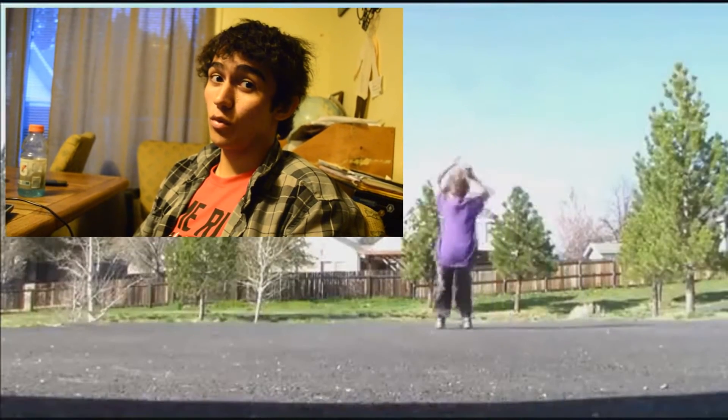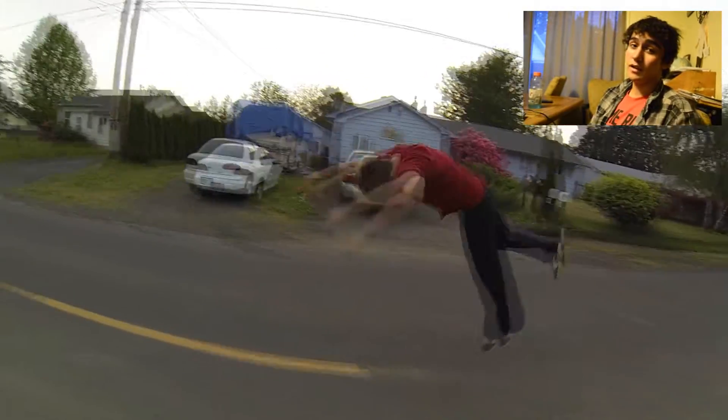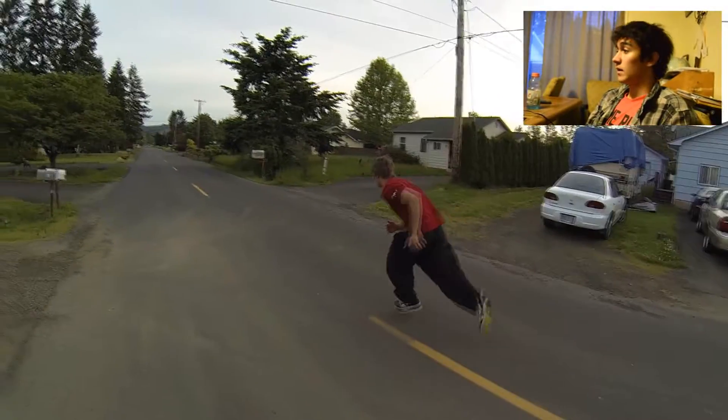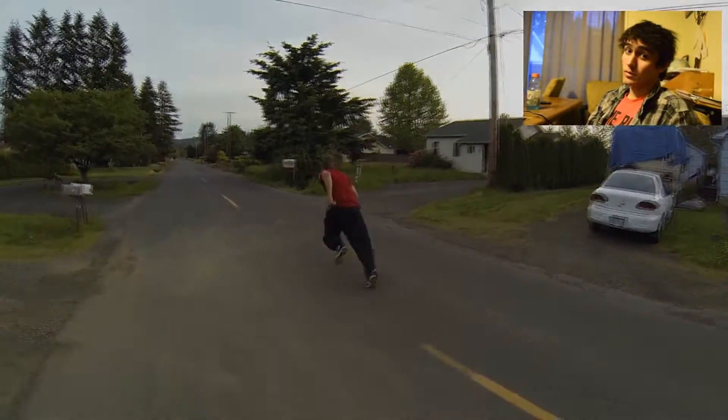A mistake a lot of people make at first is opening up too early. One of the reasons this can happen is closing your eyes — don't close your eyes when you're doing it, because when you close your eyes you have no control over the flip. If they're open, you can hold the tuck the entire way around until you're facing directly in front of you, you've completed the rotation, then shoot your feet straight down and land. Keep going for it — it's going to take a while to land, but you can do anything you set your mind to, so just keep trying.